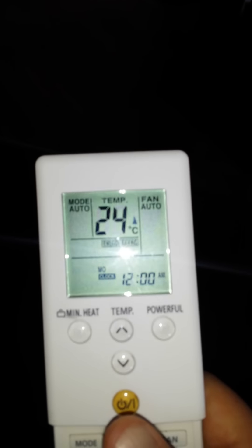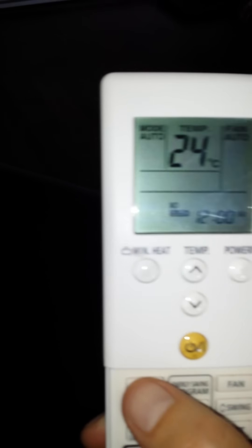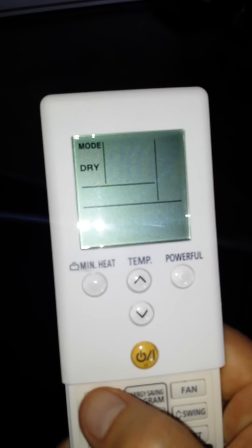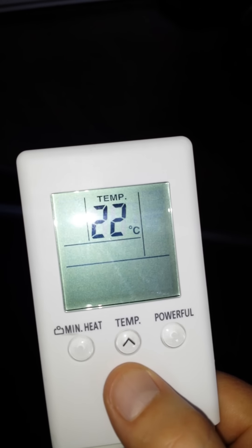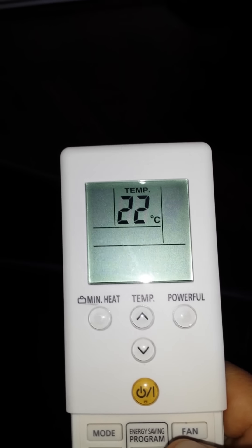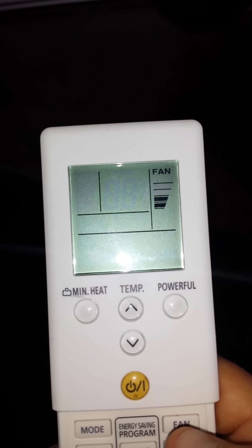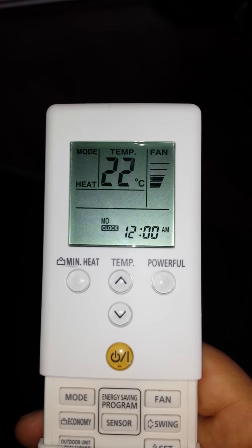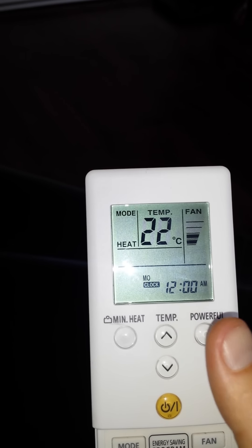The screen will go back to the default mode. You'll notice the unit is still running, so simply press the power button to bring the screen back on, turn off the energy saving sensor, take your mode off auto, put it back to heat, set your desired temperature, and set your fan speed to auto or I prefer it at 2 — it's not as noisy or annoying.